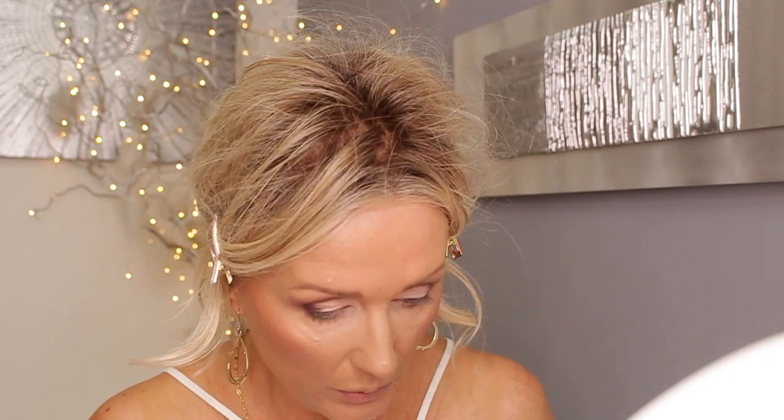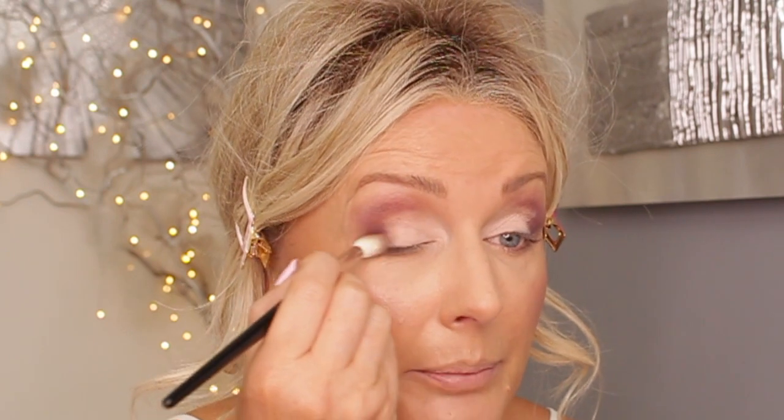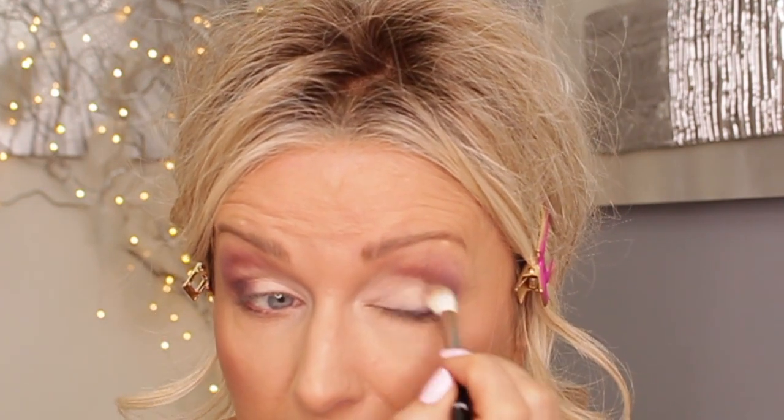We also have the Rifa 16, which is the same shape but a bit bigger and more fluffy - another gorgeous blending brush. You can also use it to set your powder under your eyes precisely or for your highlighter. Now blending - blend, blend, blend - blending this into the lighter eyeshadow so you don't have a definite line. I'll keep working on my outer corner until I get the depth that I want.